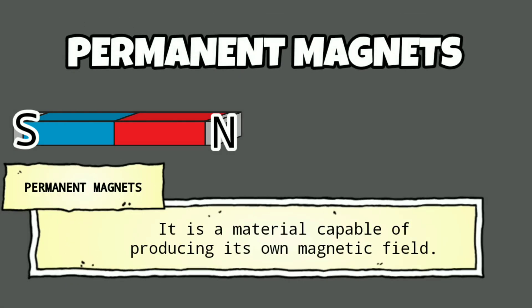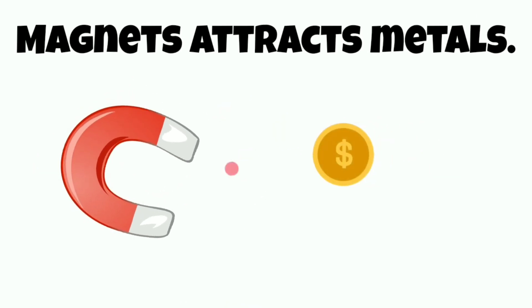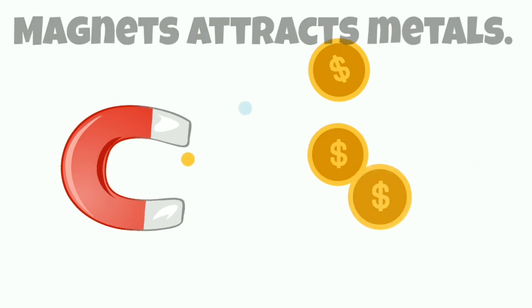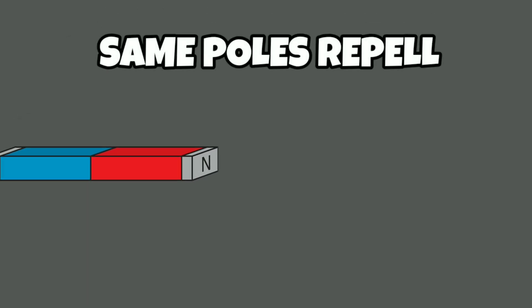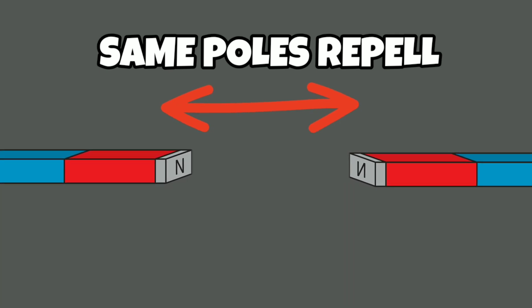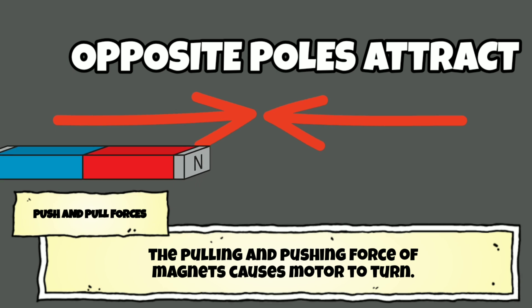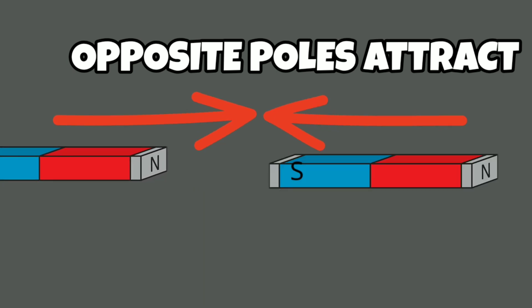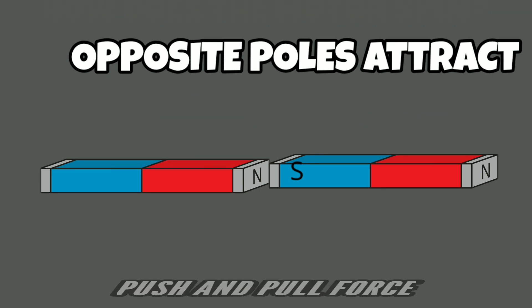The motors used by drones also consist of what is known as permanent magnets, which is a material that is able to create its own magnetic field. Magnets attract as well as repel other magnets. Same poles — in this case north and north — will repel each other, while opposite poles will attract to each other. So there are two poles: north and south. It is important to understand this because this is the force that causes the motor to turn.